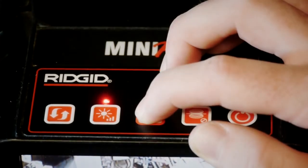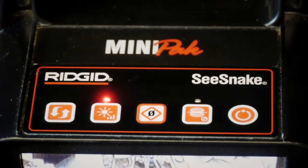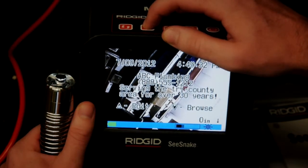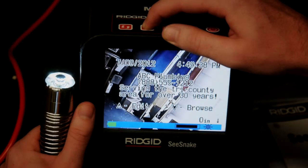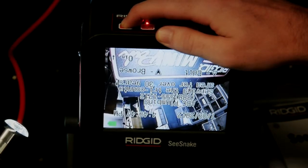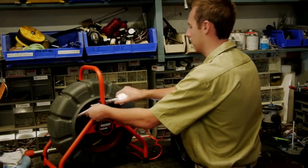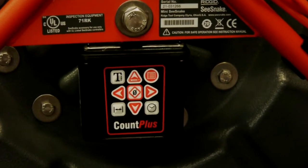The zero key resets the distance reading to 0 when you hold the key down for about 3 seconds. The dimmer key lets you adjust the brightness of the camera's lighting elements — you can use individual presses to adjust the light level, or you can hold the key down. The image flip key rotates the LCD screen image 180 degrees and comes in handy if you don't have a self-leveling camera head. If you have a standard or mini SeaSnake reel, the Count Plus has additional features that you can access from its keypad.